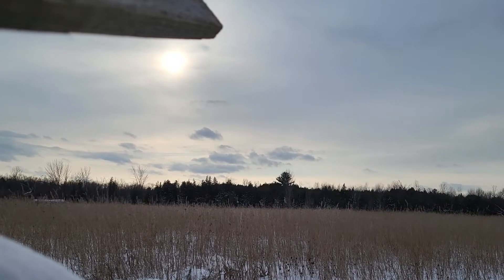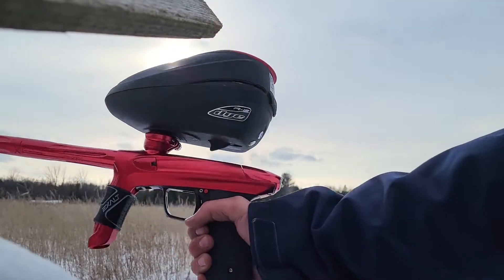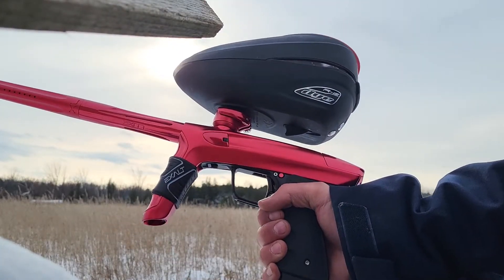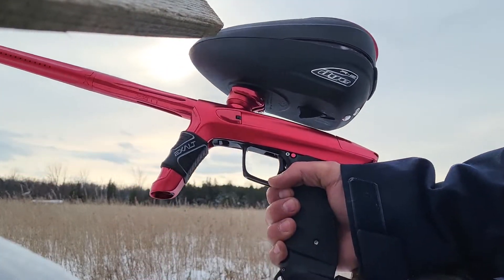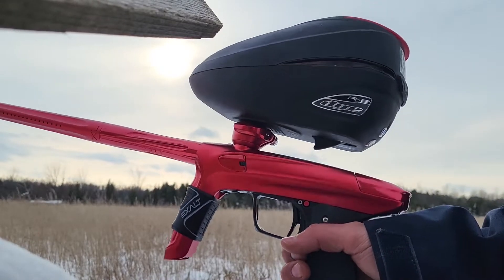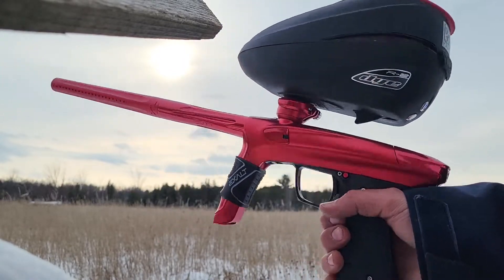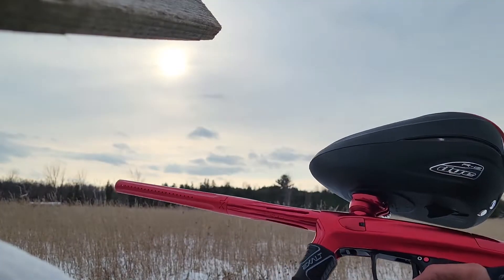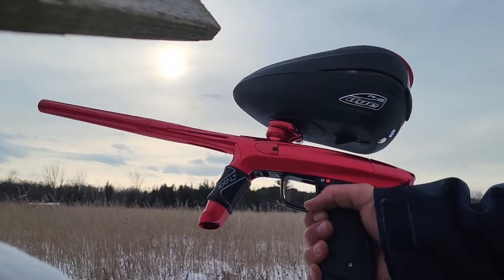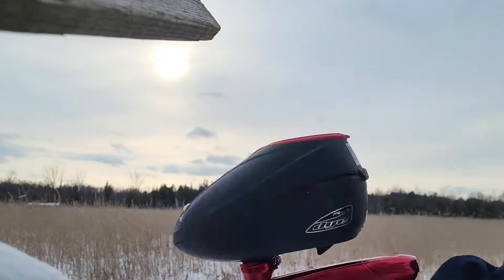How's it going, guys? We are out here in the cold weather to try and test out this LUX TM40 with the mechanical frame. I picked this up at the end of the season and I've been loving the TM40 so far. I got the mechanical frame after a while and we're gonna test it out here in this super cold weather — it's currently minus four degrees Celsius, start of November, basically midway through.